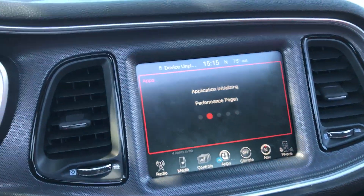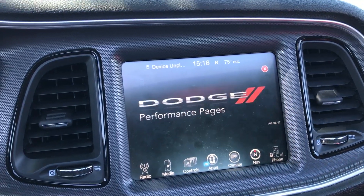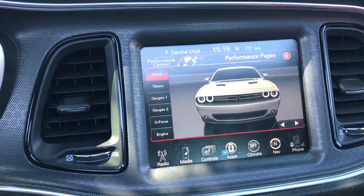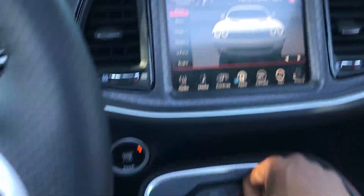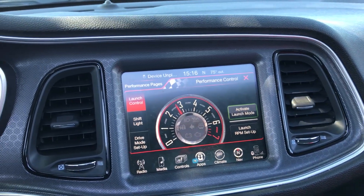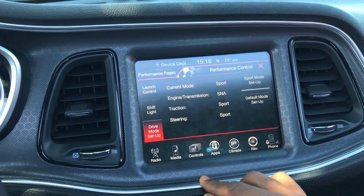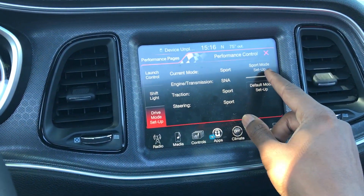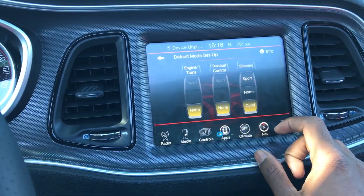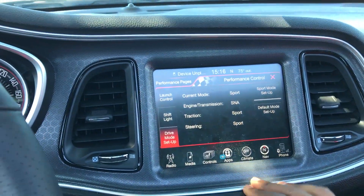Still got the performance pages, the font's just a little bit different, which I don't mind — that doesn't mean anything. Everything is pretty much the same, different font. Now when I hit my super track pack button I don't get drive modes — I get everything: launch control, I can turn the shift light on and off, and I can set up my drive mode. Sport mode setup — everything's already in sport, there's nothing I need to change. Default mode setup — I'd move the steering to normal and I'm good to go.